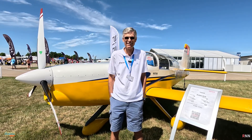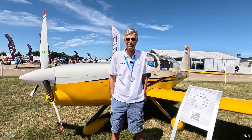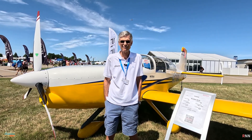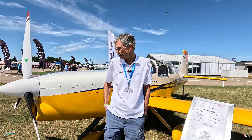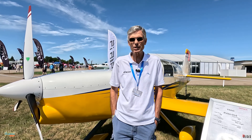Today we're really blessed to have a few moments with Phil Lockwood, the owner of Lockwood Aviation in Florida, and he's standing behind a very unique project. Phil, can you tell us a little bit more about this? Sure, this is an RV9, and this one we have a Rotax 915.